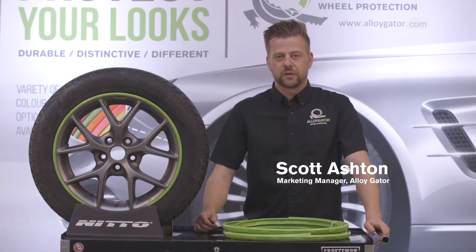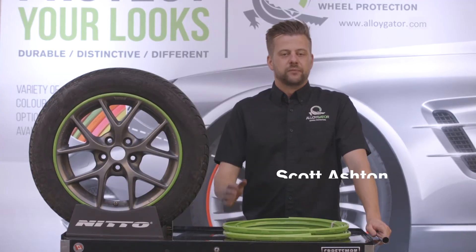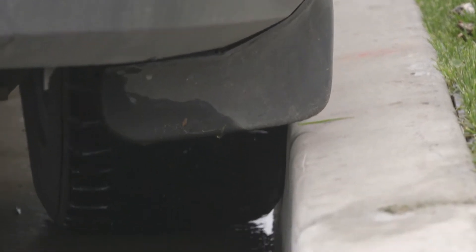Hi everyone, it's Scott with the Gator Garage. Welcome to another episode. So, you've curbed your gators. What do you do?